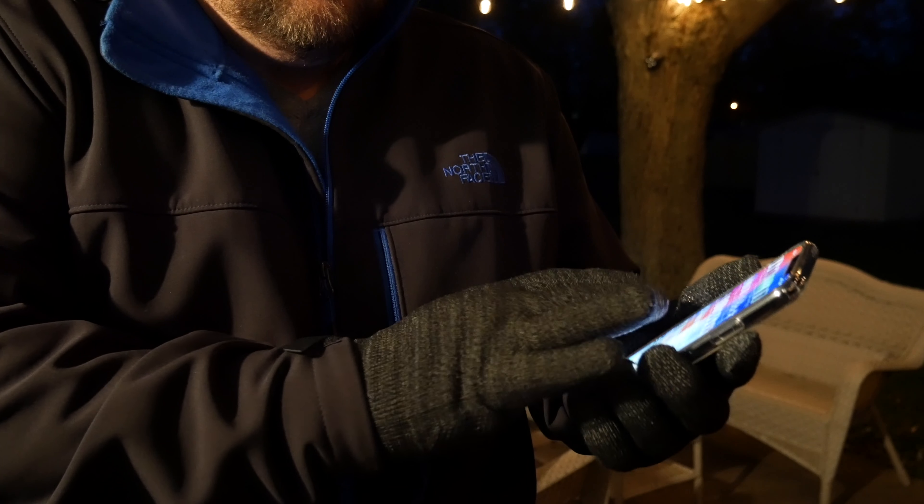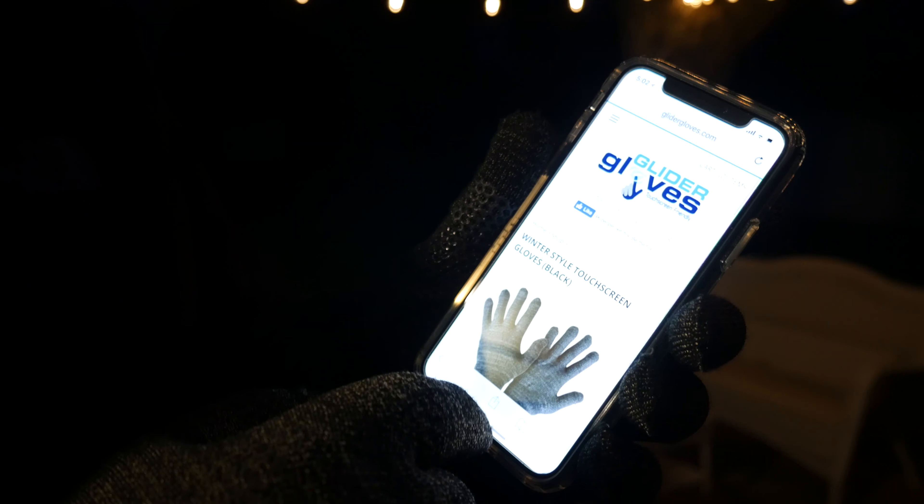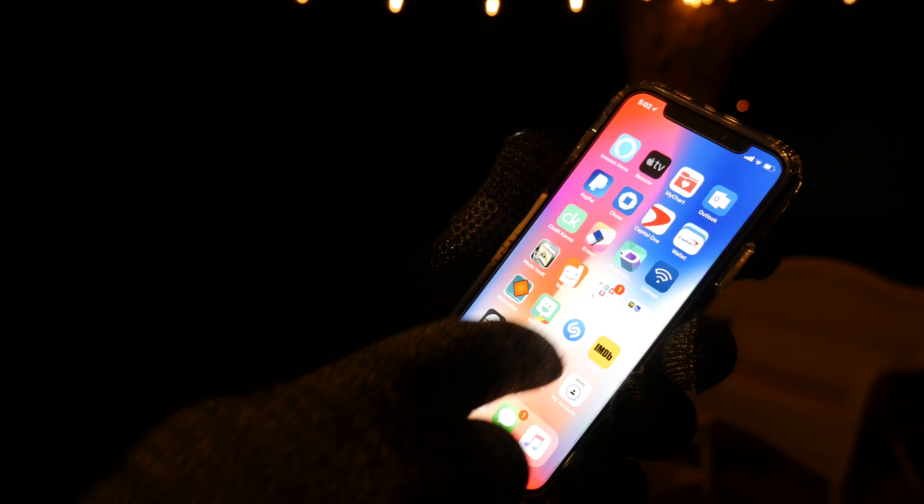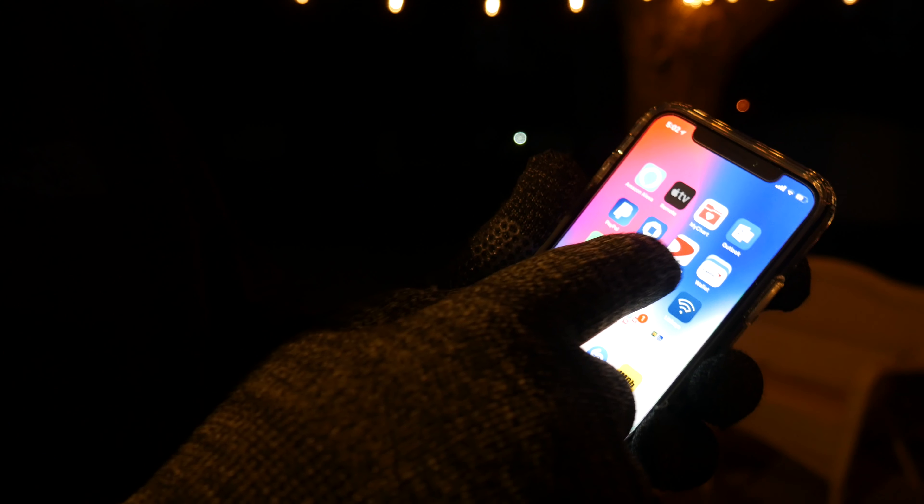These gloves are really great. I'll be honest — I've tried smart gloves before from other companies and they just don't really hold up. These Glider Gloves are great. If it's really cold by you, you're going to want to get the winter ones because they are considerably warmer. The urban ones are more for a chilly fall day, but in the thick of winter you're going to want these right here.